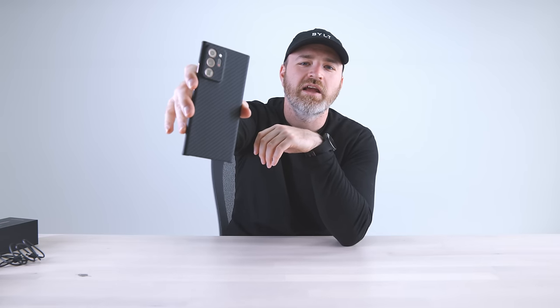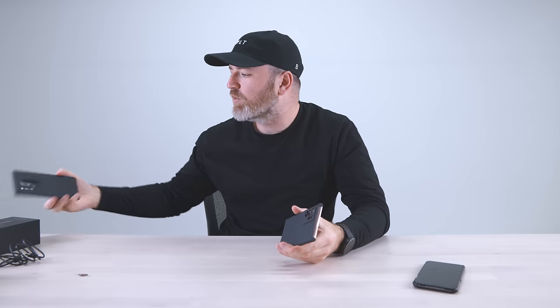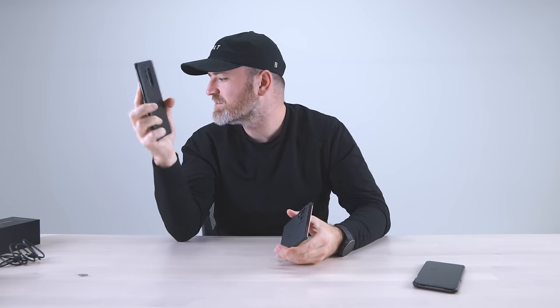Ultra. We're living in the age of Ultra. This is gonna go in the pocket now. Say goodnight to the OnePlus 8 Pro, at least for now. That wasn't on purpose. Or was it?